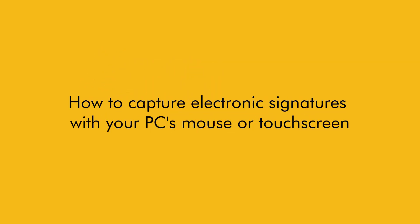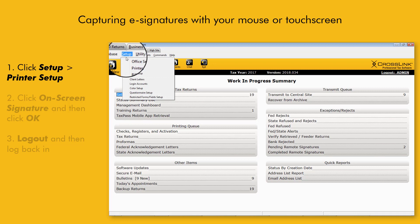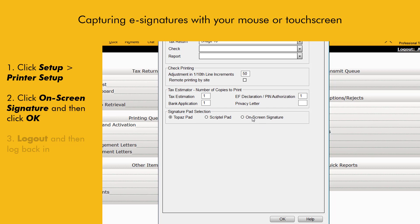How to Capture Electronic Signatures with your PC's Mouse or Touchscreen. From the Work in Progress Summary, click the Setup menu and then click Printer Setup. While on the Printer Setting tab, under Signature Pad Selection, click the On Screen Signature option and then click OK.